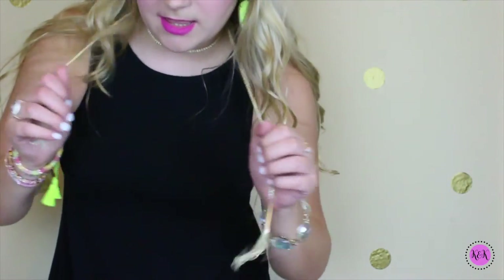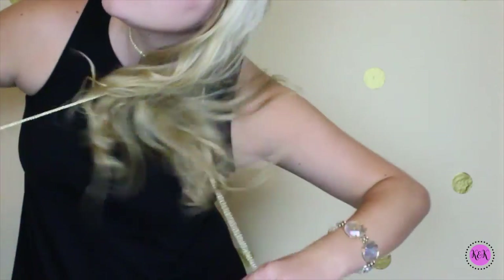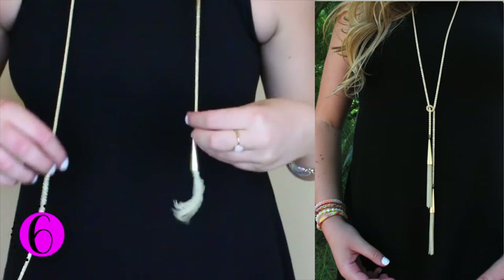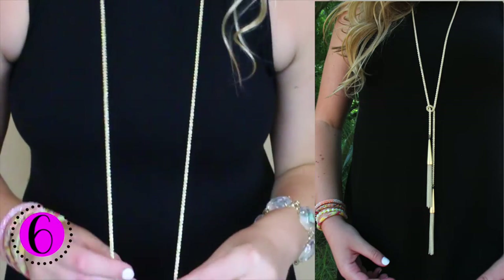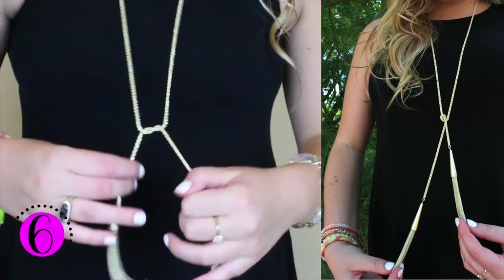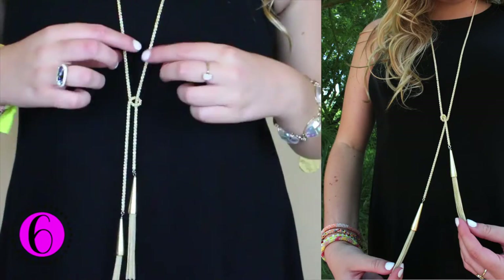And last but not least, as I've added another one, you can take this necklace and just leave it long like this, and then just take your little tassels and wrap them around each other in a little knot. And just like that.